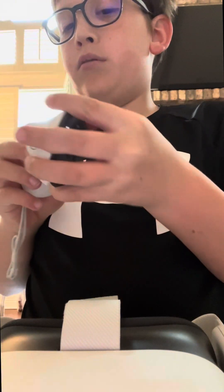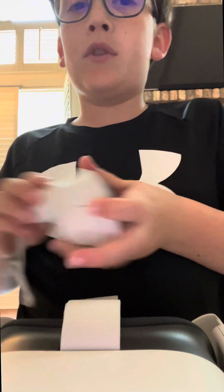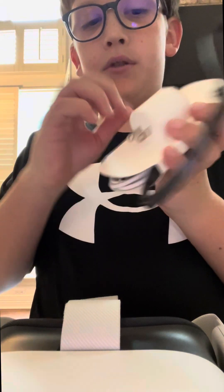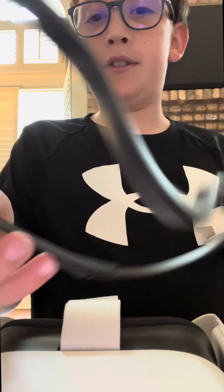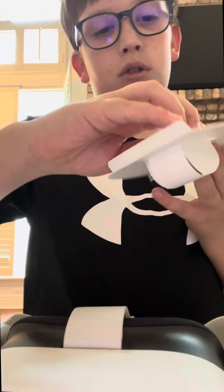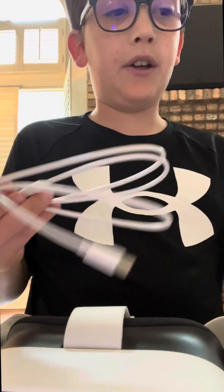So they have batteries in them — yes they do. Okay, then we've got our charger, it looks so different. Here we go. What is this thing? Oh, that's for this thing.